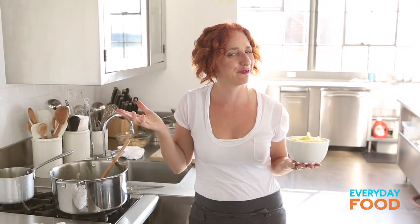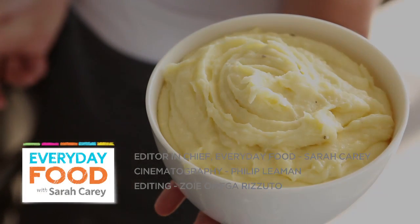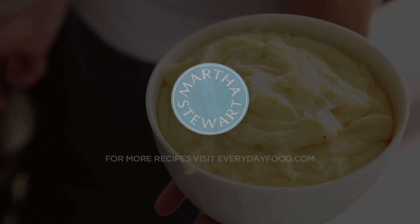Spoon up these luxurious mashed potatoes at your next party — Thanksgiving, for instance — and watch everyone swoon. So cozy but fancy at the same time.